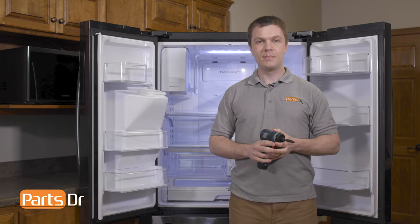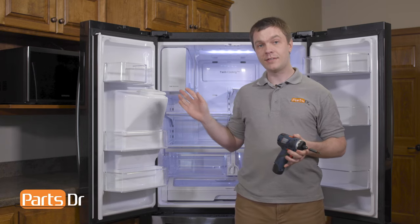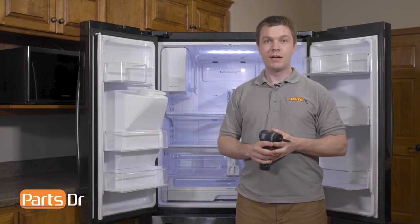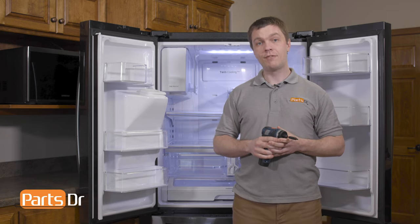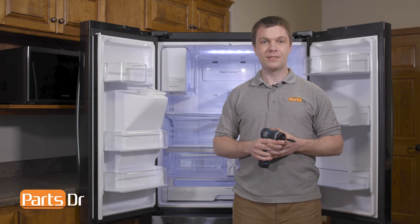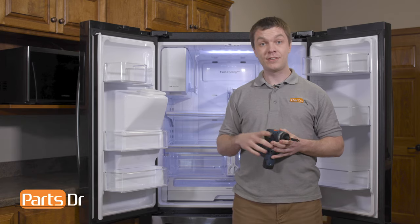Hey, it's Ryan here with PartsDoctor, and today we're going to show you how to replace the defrost sensor on your Samsung refrigerator. For this job, you're going to need three tools: a Phillips screwdriver, a flathead screwdriver, and either scissors or side cutters. Let's get started.